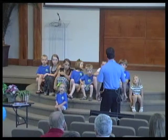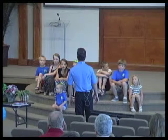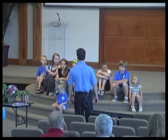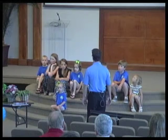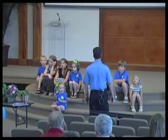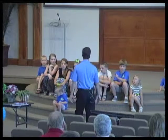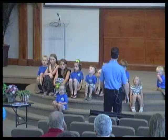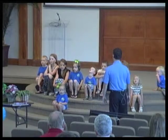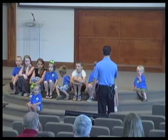Let's do Jesus Loves Me. Jesus loves me, this I know, for the Bible tells me so. Little ones to Him belong. They are weak, but He is strong. Yes, Jesus loves me. Yes, Jesus loves me. Yes, Jesus loves me. The Bible tells me so.